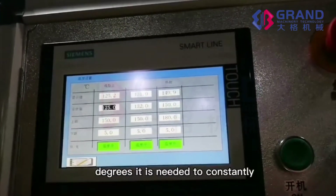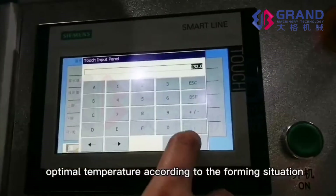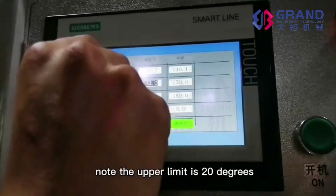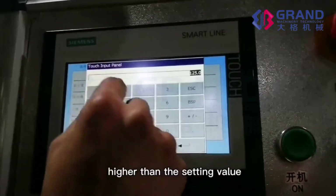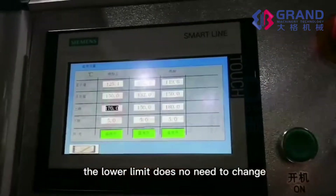It is needed to constantly try to find the optimal temperature according to the forming situation. Note: the upper limit is 20 degrees higher than the setting value. The lower limit does not need to change.